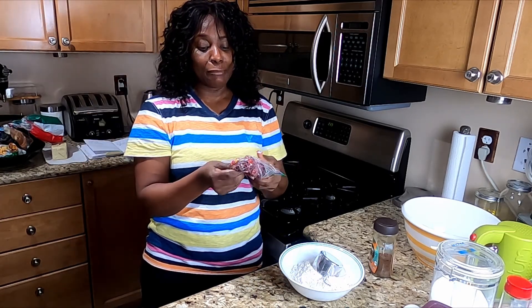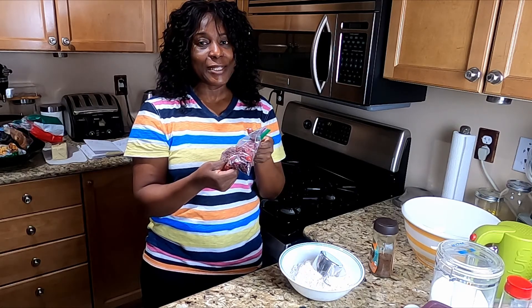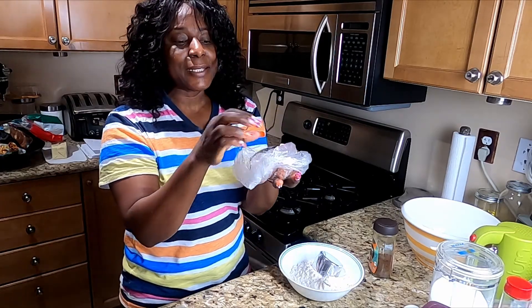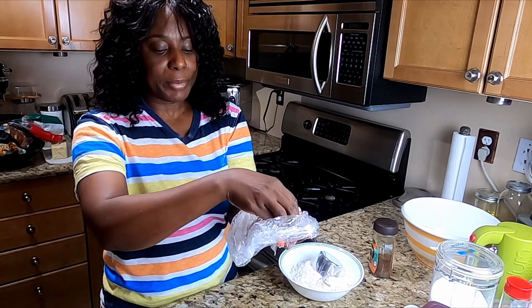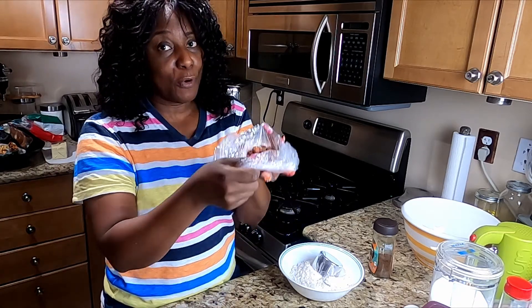This is dried fruits — dried berries, cranberries, raisin, and hazelnuts. This is the hazelnuts. I'm just going to give it a little roast, parched it a little bit in the pot to get the brown stuff off.